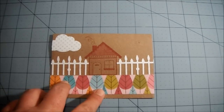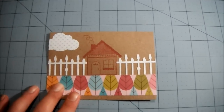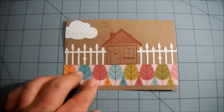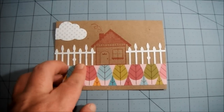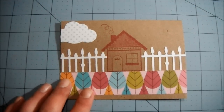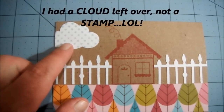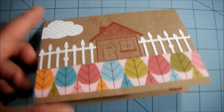It's on craft card stock and I stamped a little house using Memento Rhubarb ink. I put a strip of this pattern paper down here for the ground and it's got trees on it — I know Sybil loves trees. This fence here is a Martha Stewart punch; it's actually a Halloween punch but I cut the little bats off of it so now it's just a white picket fence.